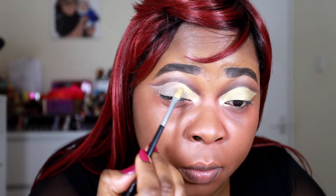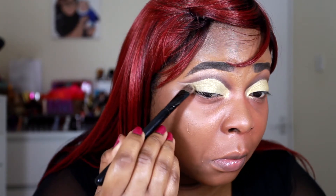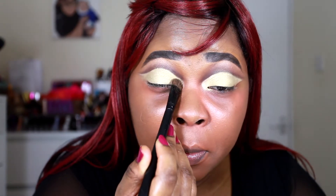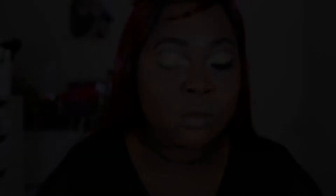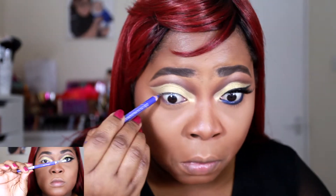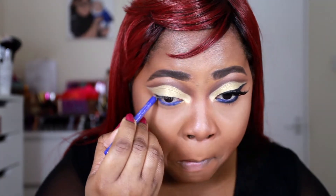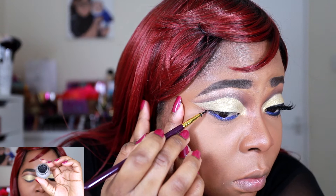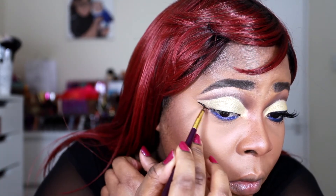I'm using a smaller brush and then a big eyeshadow brush to apply the rest. You want to use a detail brush when you're working along the crease. Then I'm just going to use a wet wipe to create that sharp wing at the end, and then I'm going in with another inexpensive eyeliner from Makeup Academy, applying that color in my waterline and lower lash line.